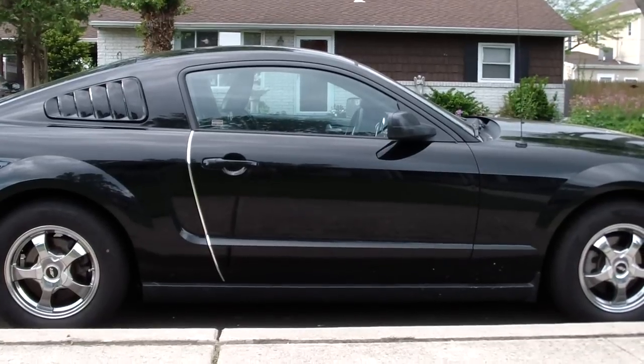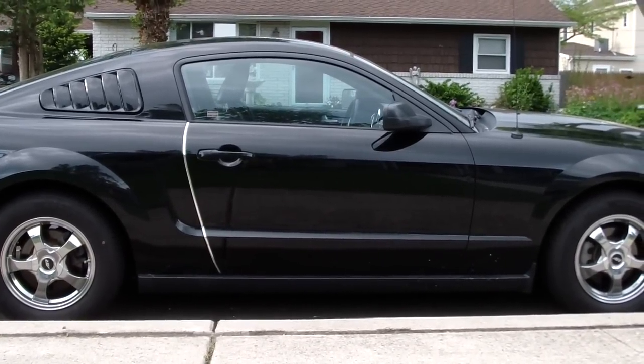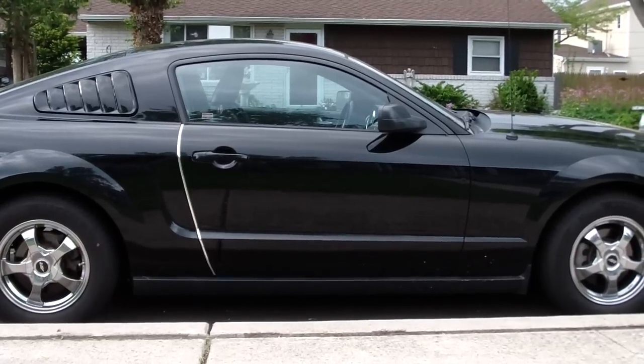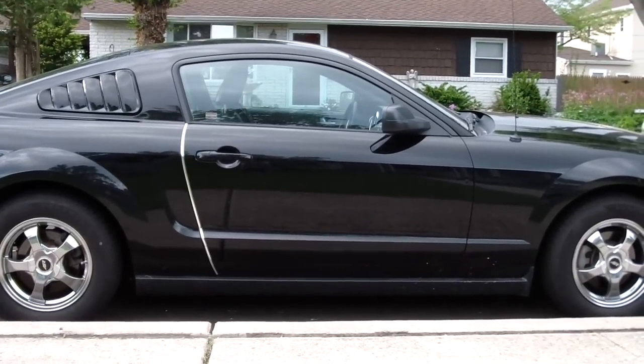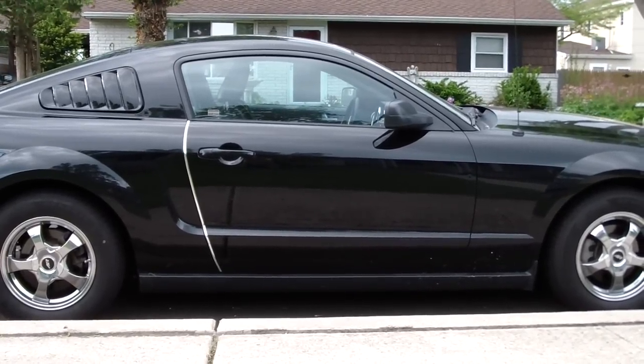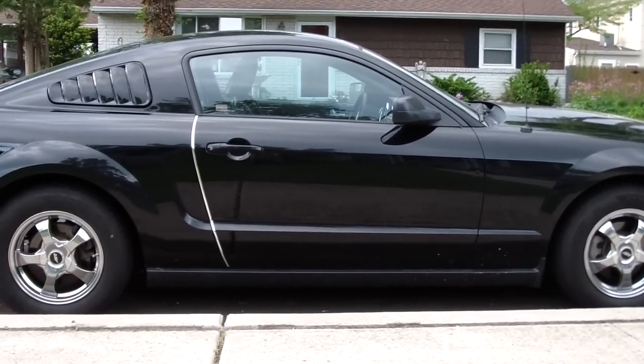Well, I hope you enjoyed my YouTube video and it was pretty helpful if you plan on doing this for your Mustang. If you've got any questions, you can leave a comment below. Please subscribe to my YouTube page — I plan on doing more simple mods for the Mustang and cars in general. But for now, Abderce!